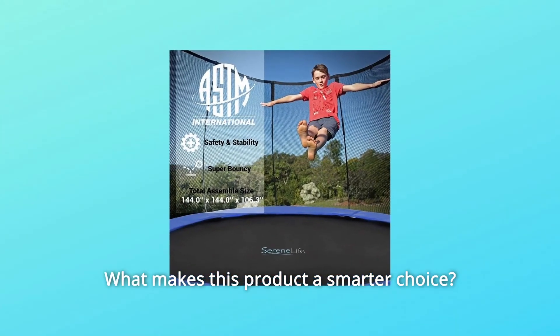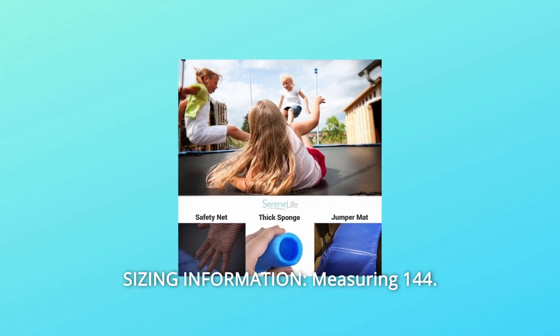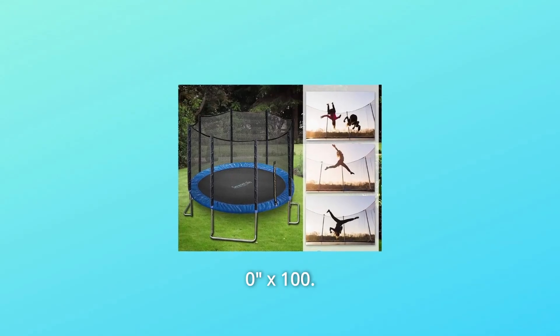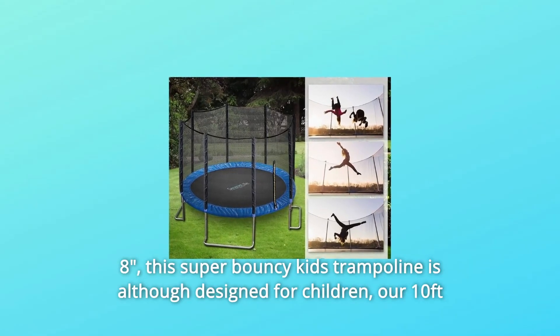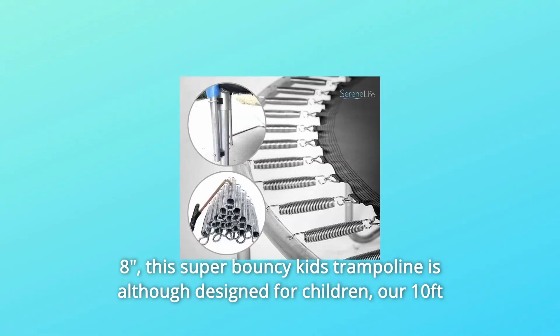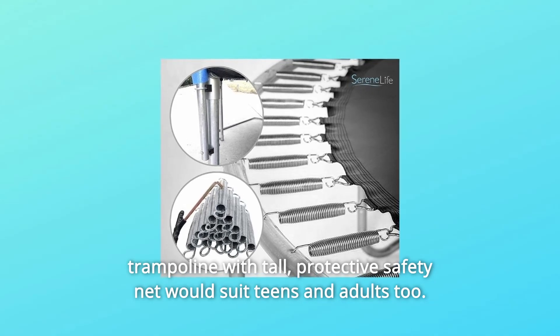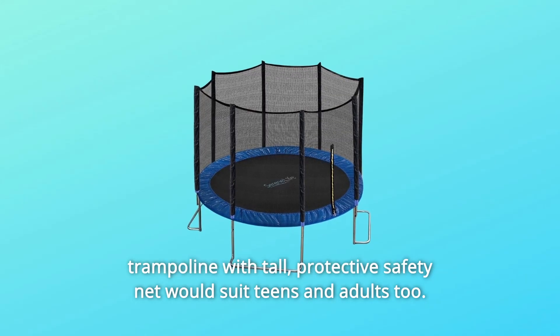What makes this product a smarter choice? Number 1: Sizing Information. Measuring 144x144x100.8 inches, this super bouncy Kids' Trampoline is designed for children, but as a 10-feet trampoline with a tall, protective safety net, it would suit teens and adults too.